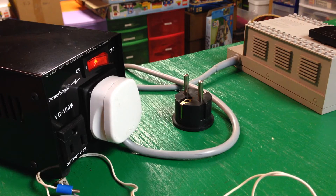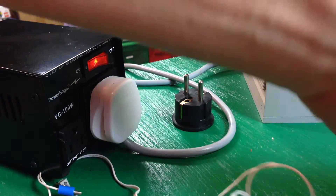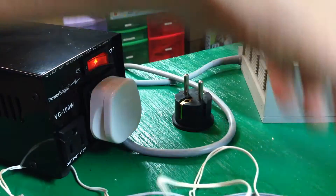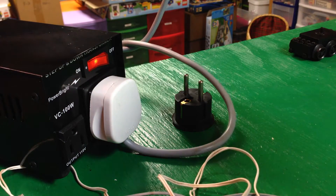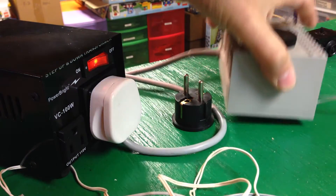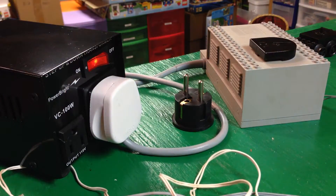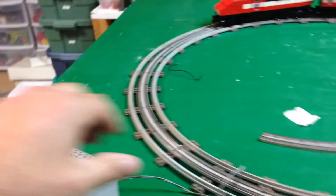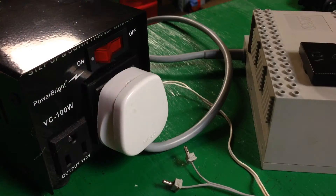All right, now I need to plug my Lego train in. I forget which one it is — I think this is the transformer. All right, got it plugged in. Let's see this.